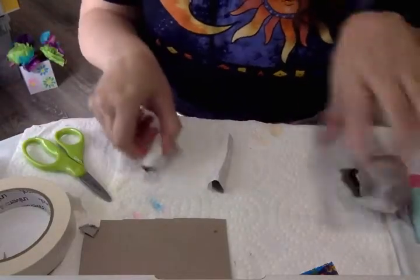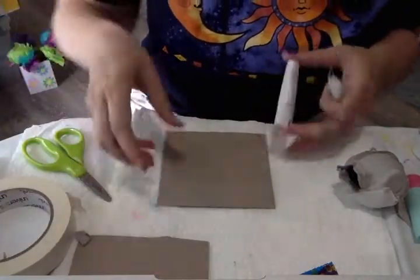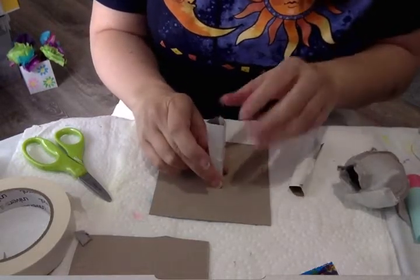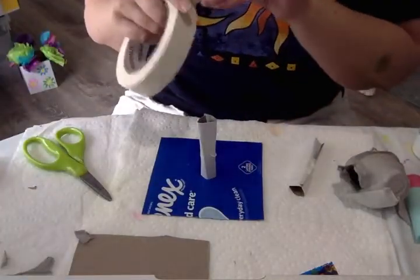Now you're going to take your five by five pieces of cardboard and attach the small tubes to the center of the cardboard like this. I'll probably paint over this.